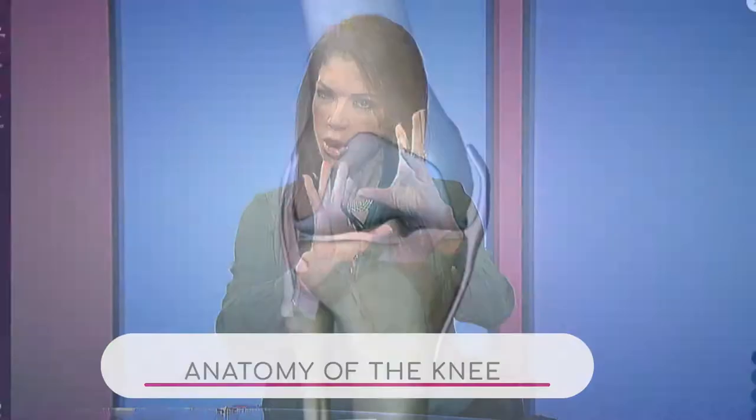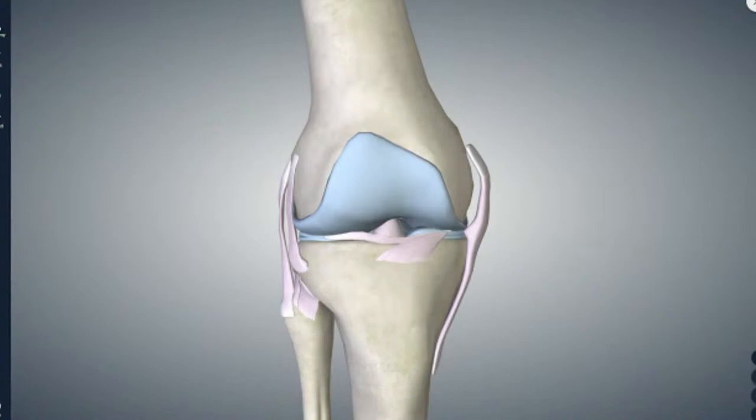I'd like you to walk over to our 3D image wall because we always like to paint a picture for you and kind of show you what the knee looks like and what it's made of. Always fascinated with the human body. Obviously this is a knee — tell us the components.